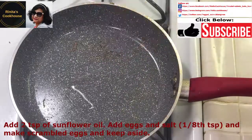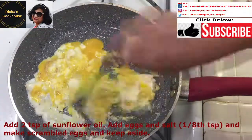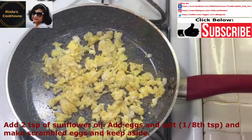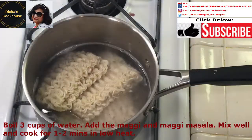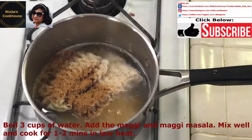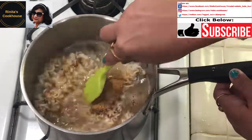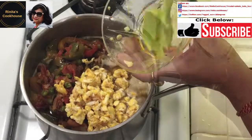Then add about 2 teaspoons of sunflower oil to a pan. Add the eggs and about ⅛ teaspoon of salt, make scrambled eggs, and set aside. Then boil about 3 cups of water in a saucepan. Add the Maggis and the Maggi masalas, mix well, and cook on low heat for about 1–2 minutes.